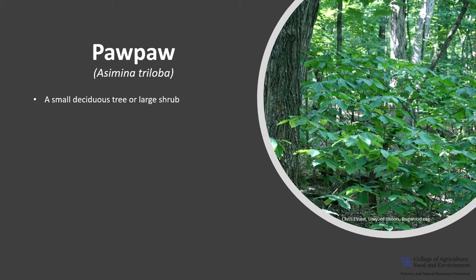Pawpaw is a small deciduous tree or large shrub. It's in the custard apple, or Annonaceae, family, and the genus is the only member not confined to the tropics.